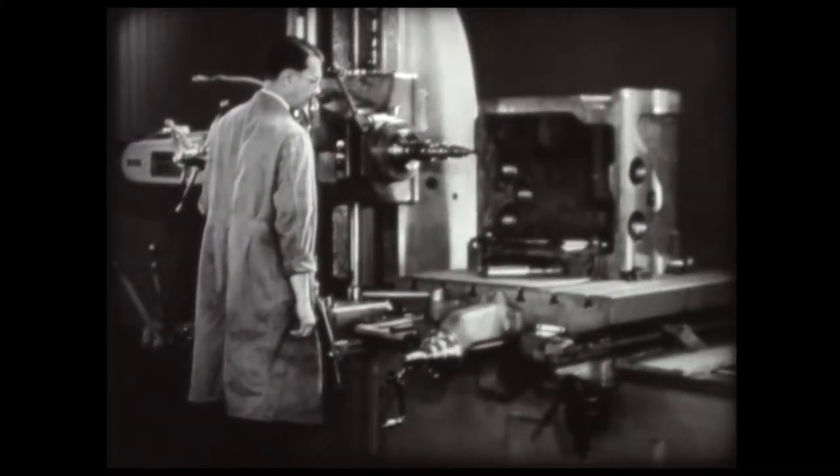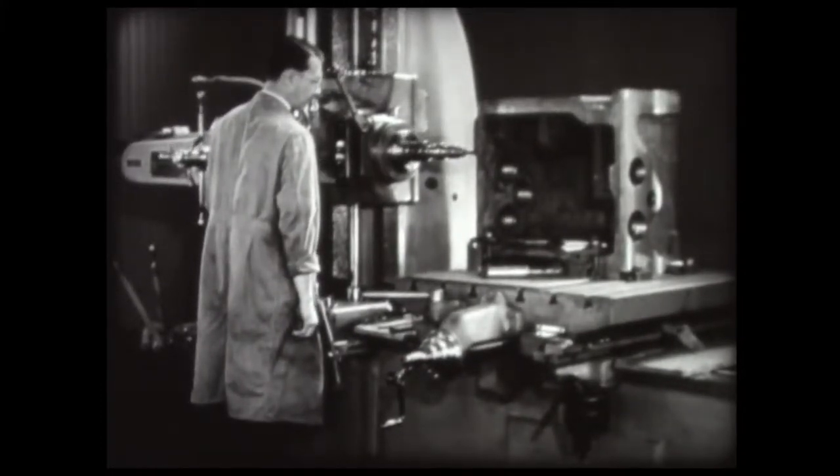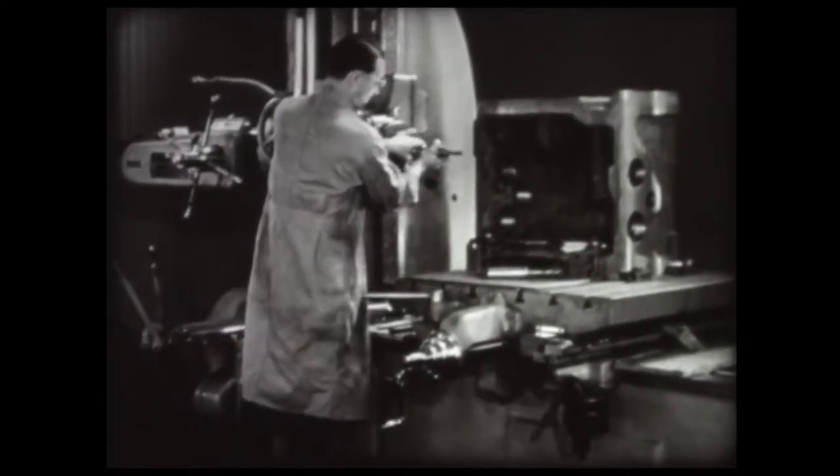The horizontal boring mill can perform a variety of operations during one setting of the workpiece, such as drilling, tapping, boring, and reaming.